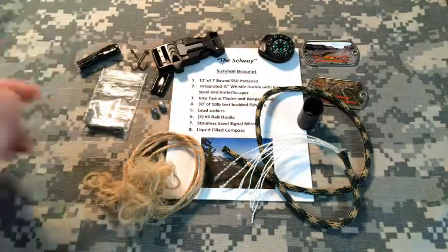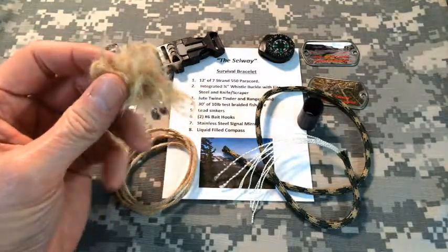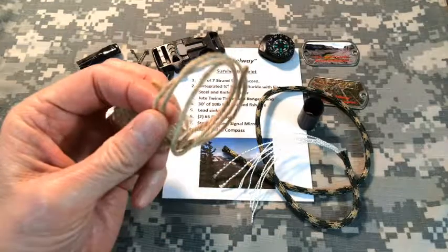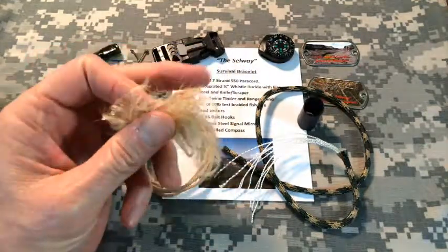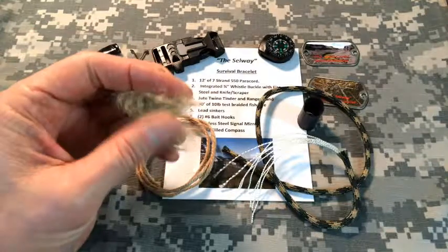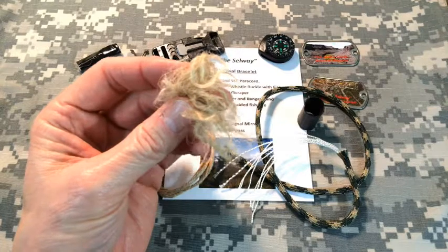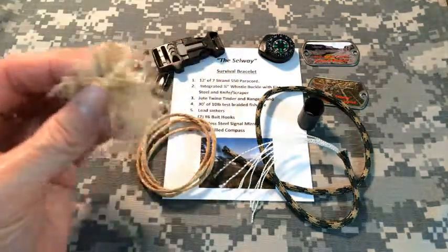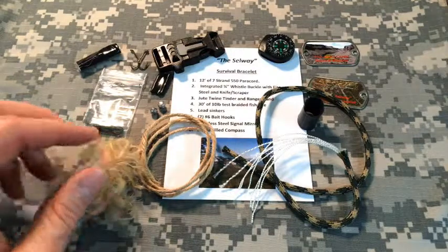Next down the list, we've got the tinder, and the tinder is a couple of things. Number one is jute twine, and jute twine makes an excellent bird's nest tinder ball that will catch a spark very quickly. This little bundle right here is only about three inches of twine, and the bracelet has braided into it about 15 inches, so there's quite a bit of jute twine in there.